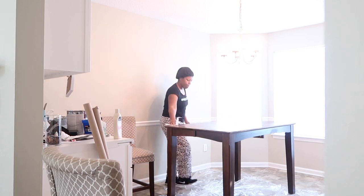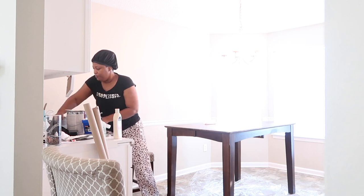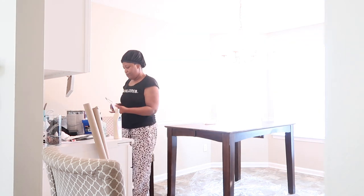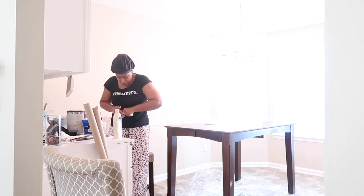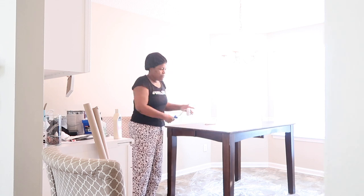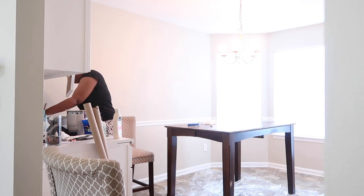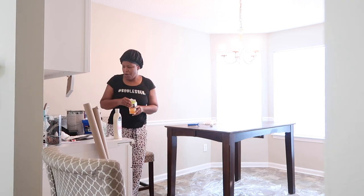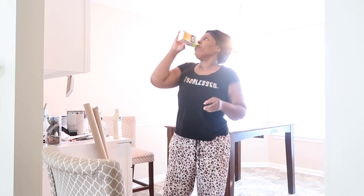Alright, so mom is sanding the table first. I am not a decorator or a big do-it-yourself person, so whatever else mom does after sanding, I do not know. Your guess is going to be just as good as mine, so just keep watching the video. I forgot to get close-ups of everything that she used, so hopefully you guys are able to see it from the video of the paint.